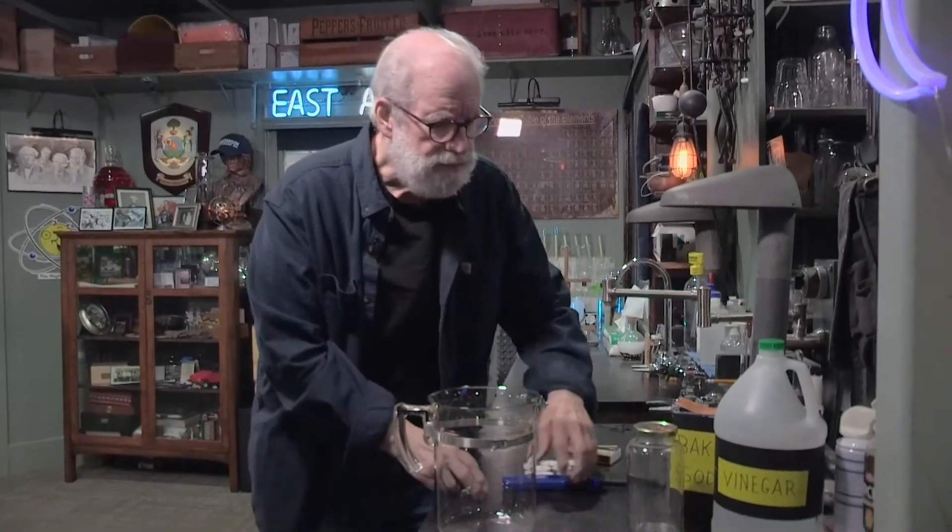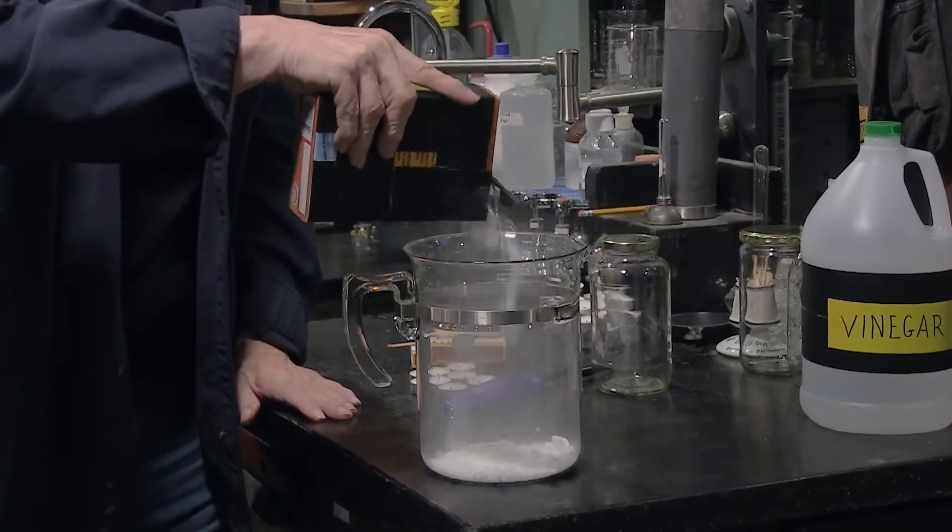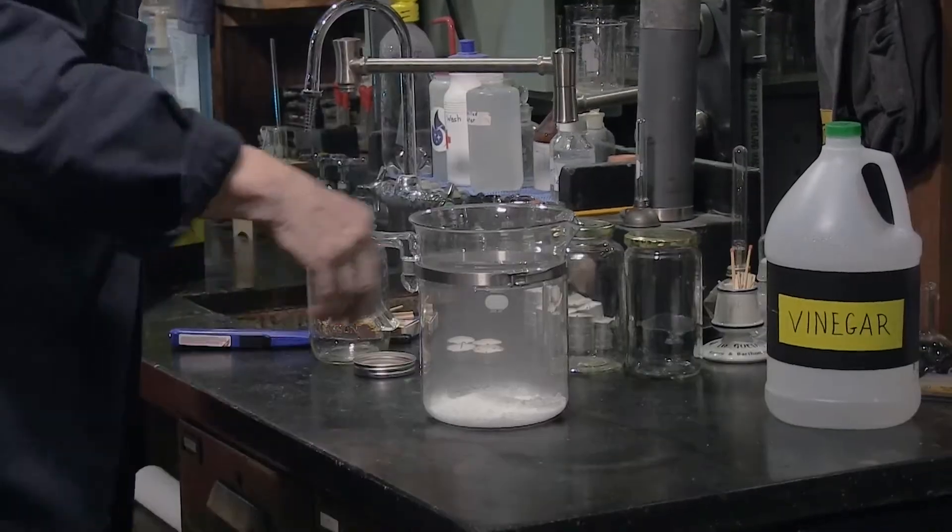This is gonna be fun. Here's a science activity you can do at home. In order to do it, you just need some baking soda — doesn't matter how much, you don't really need all that much — and a little vinegar.